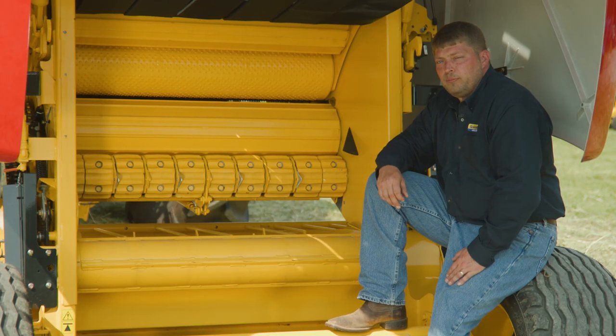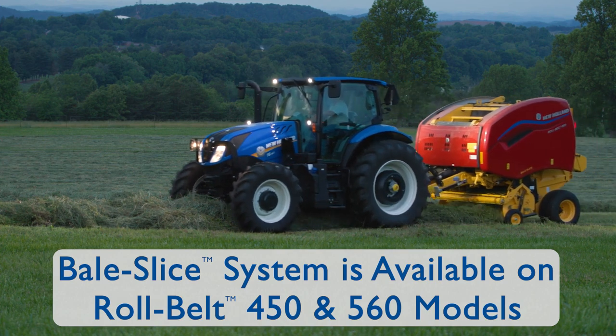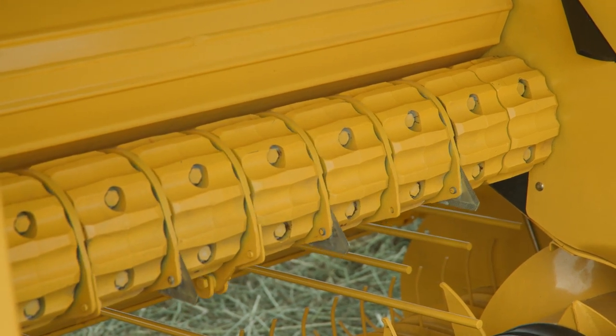New Holland's exclusive Bale Slice system is available for the Roll Belt Model 450 and Roll Belt Model 560. These balers feature a unique segmented starter roll with replaceable knives.